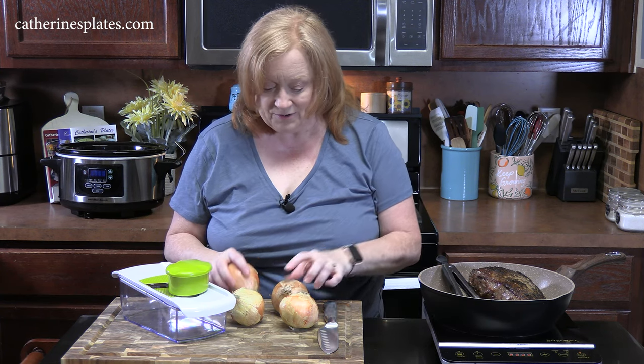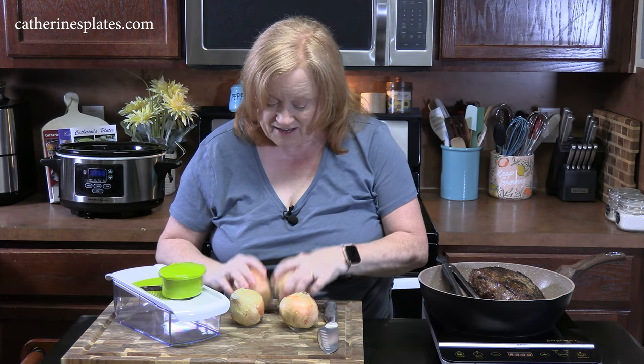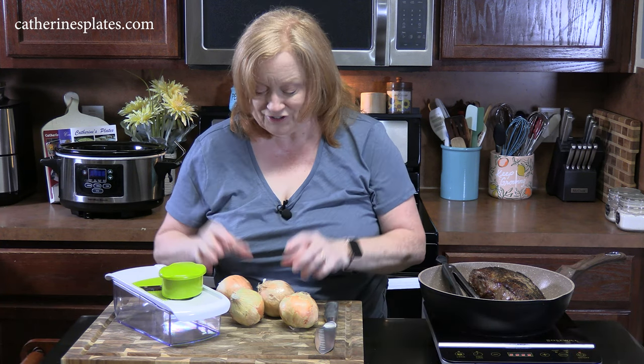Now we're going to get our onions ready. In a French onion soup they have big slices. I've got four onions here because you need a lot of onions for this dish — they're going to melt down and you want to be able to find your onions. I'm going to peel, take off the ends, and cut these onions in thin strips.